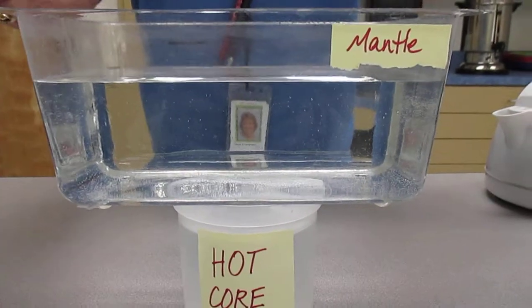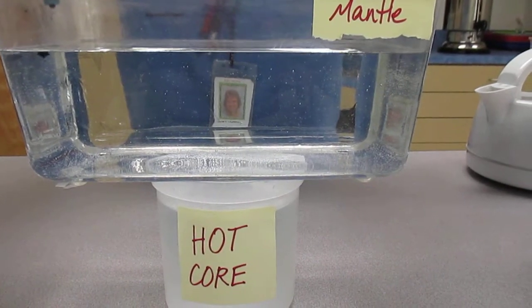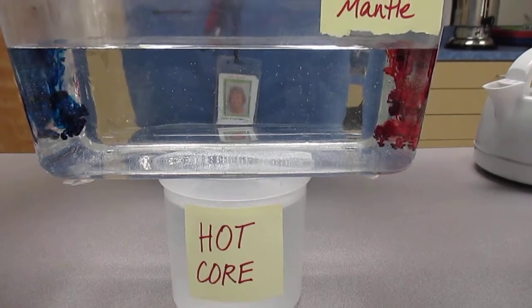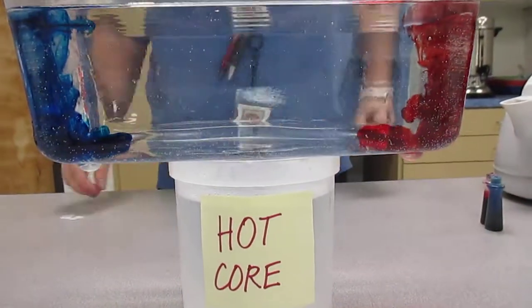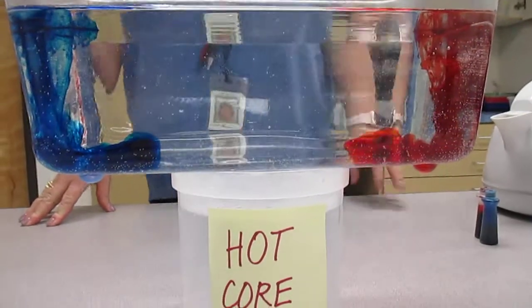I'm going to put about four drops of each color on the far ends of the tub, and we want to watch and see if we can see the convection currents begin.